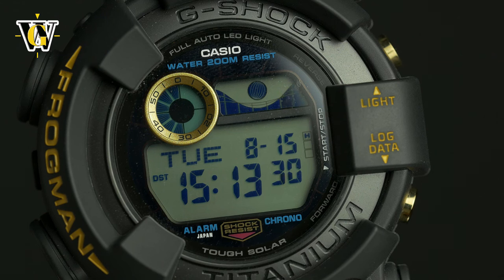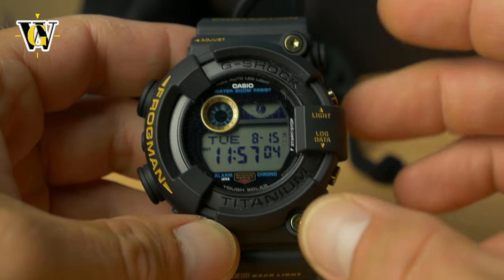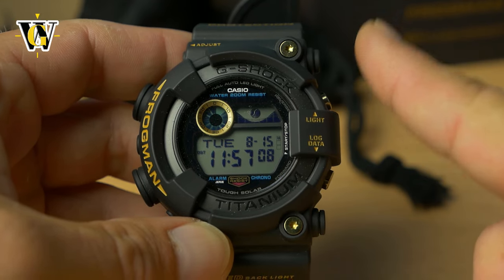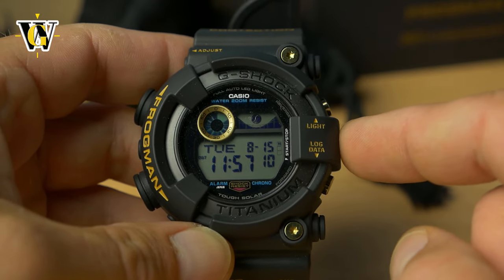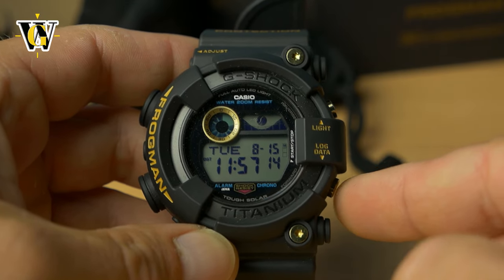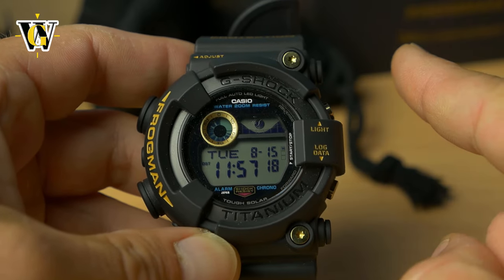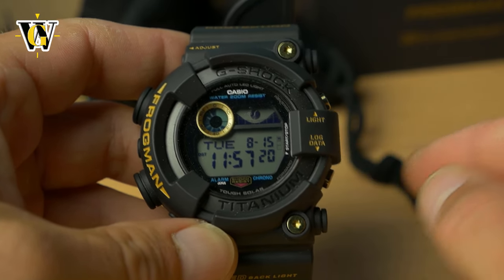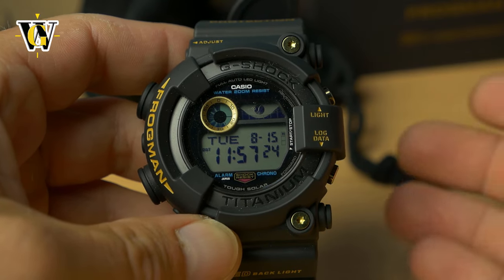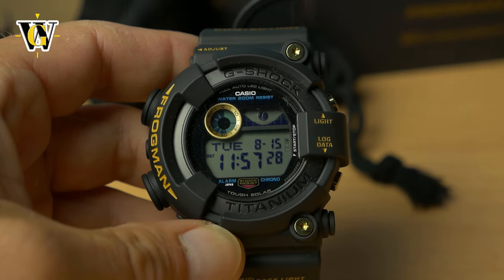The watch is almost identical in module functions to the GWF-1000, so I won't be doing a detailed tutorial since I already did one for that — I'll put the link right here. The only difference is that this one is solar only, so it doesn't have the atomic function, meaning if you press this button you don't get the GET screen. That tutorial for the GWF-1000 can be used for this one as well — everything is the same except you don't get the GET screen.